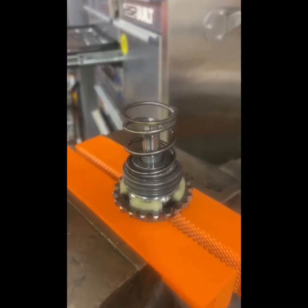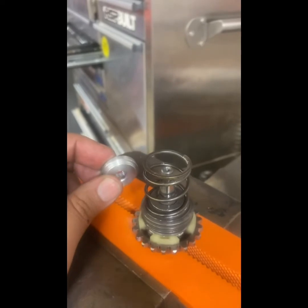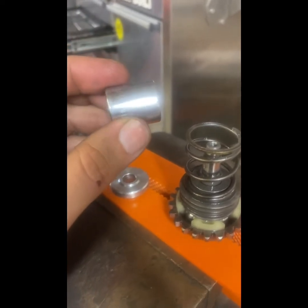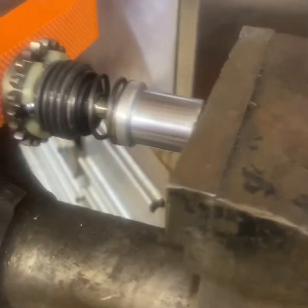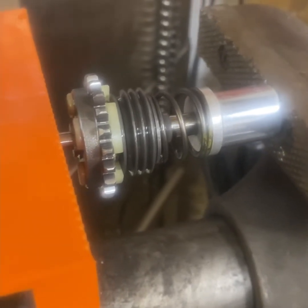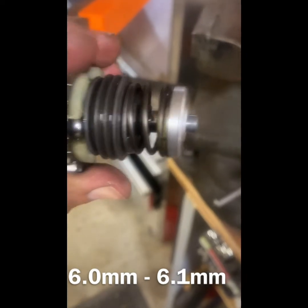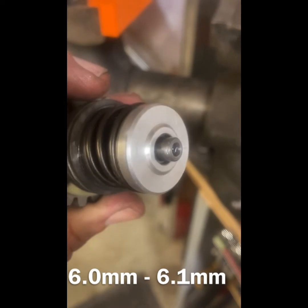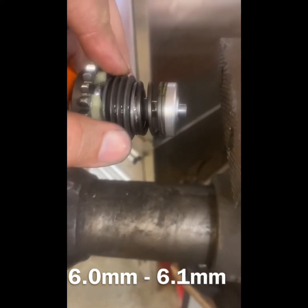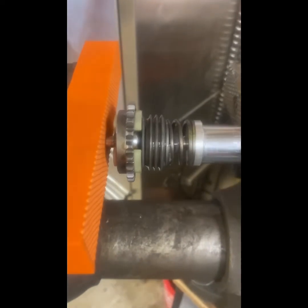The top cap for this CR125 governor is now off. We're going to go ahead and install this three millimeter shim using the vice and a 17mm socket. Sorry I didn't film the first part — I thought I was filming and it didn't work out. But I got it started, it's about halfway there. I'm putting it in there making sure it's square with the vice and keeping going.